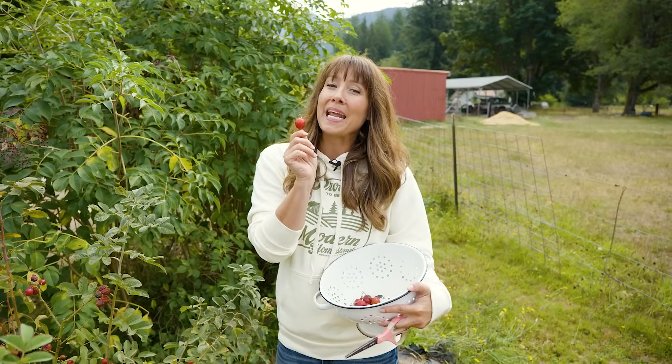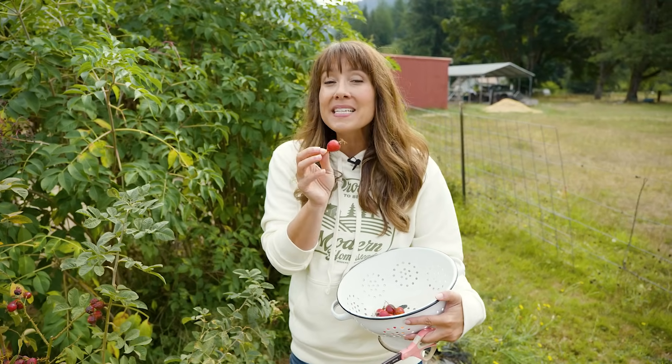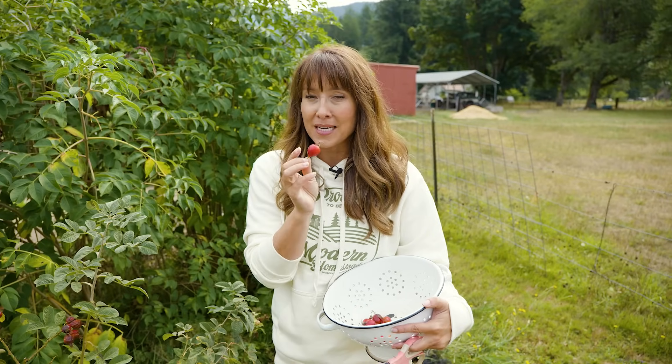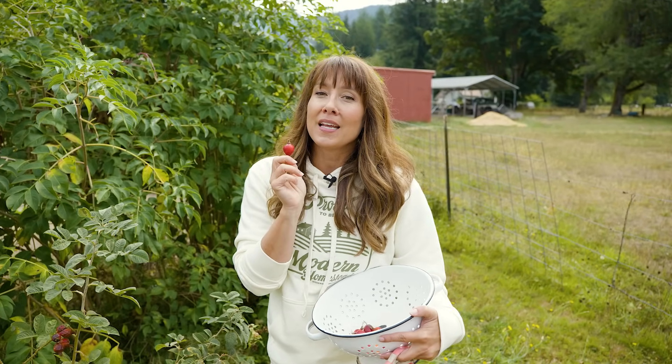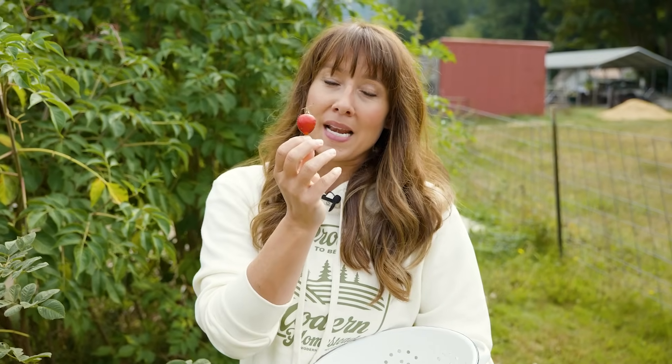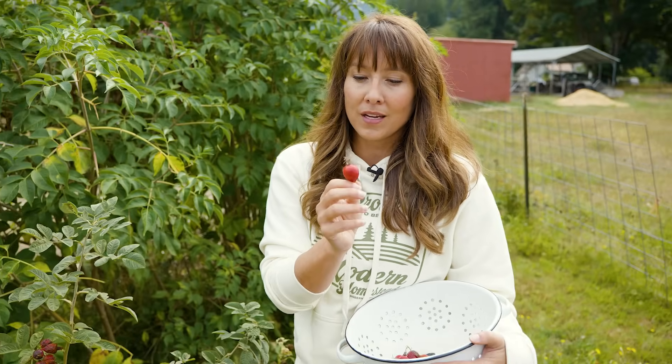Did you know that this plant found in a lot of backyards has at least five times the amount of vitamin C that you'll find in oranges? So if you live in an area where you can't grow citrus trees — hello cold Pacific northern climate — or you just don't have the space, you can still grow roses and harvest rose hips and have an incredible source of vitamin C as well as other really cool medicinal properties for yourself and your family.